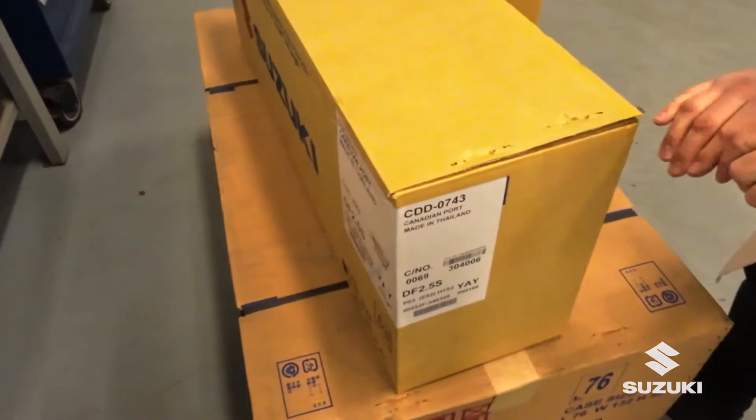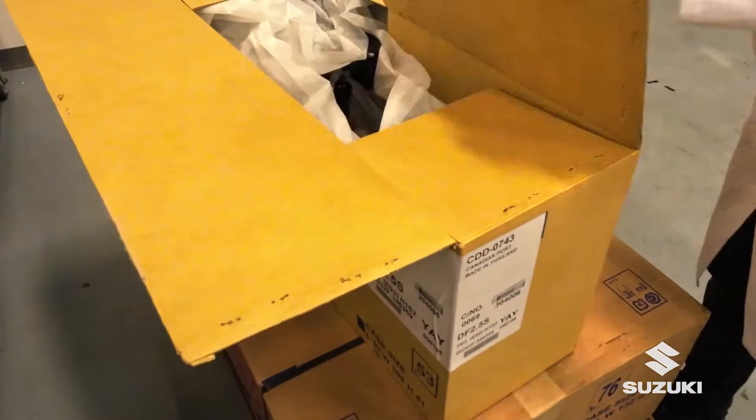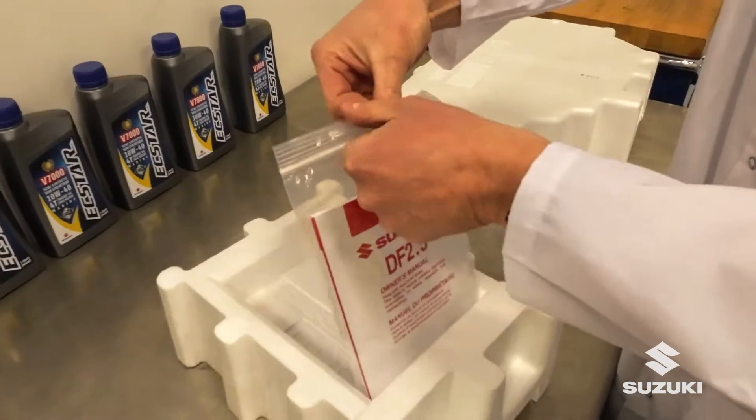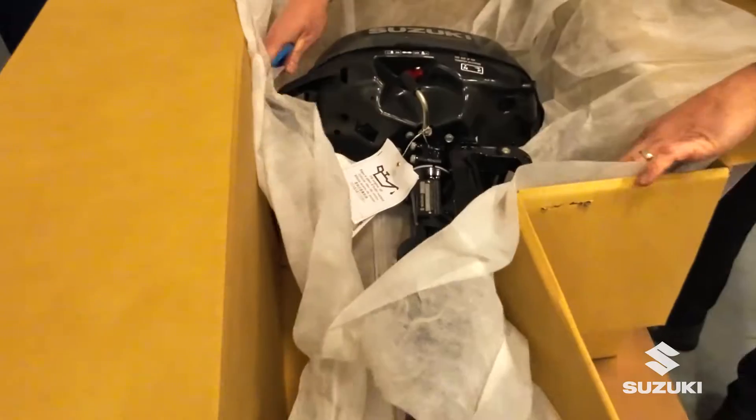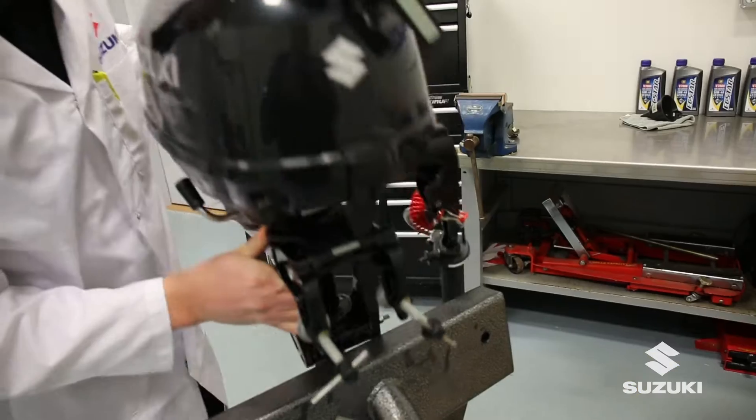Using a short blade knife, carefully open the box. Remove packing materials and locate the manual and tool kit. Lift the engine onto an engine stand or suitable boat and secure.